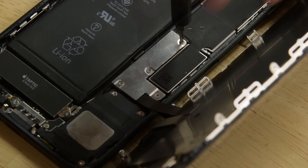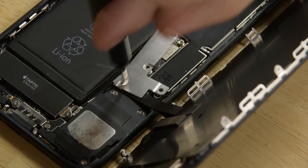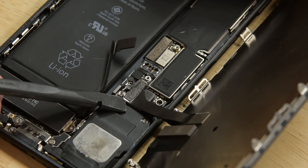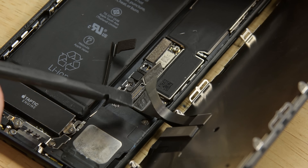Use your driver to remove the four tri-point screws from the lower connector bracket, then lift away the bracket. Grab your spudger and disconnect the battery connector, bending it away from the socket. Then use the flat end of the spudger to pry the two lower display connectors straight up from their sockets on the logic board.